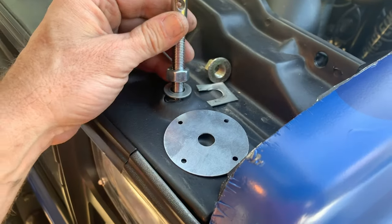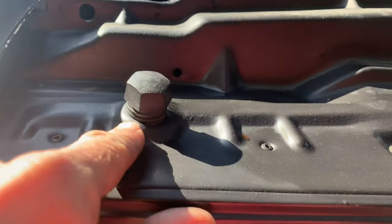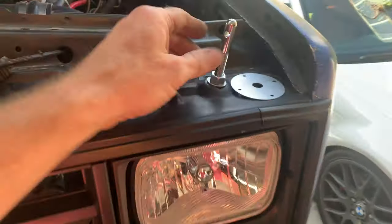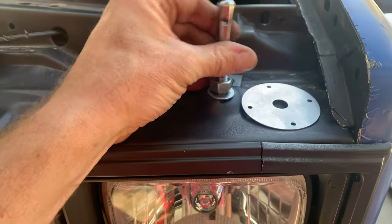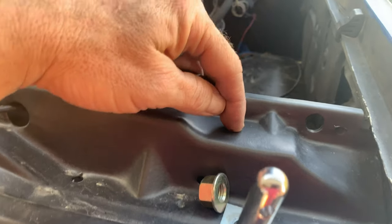I was going to try and use this spot where the bumper goes in — here it is over on the other side — because it's an already pre-drilled hole, but that is not going to work. Because it's threaded, this is going to end up angled, which is not what I want. So we're going to go right here.